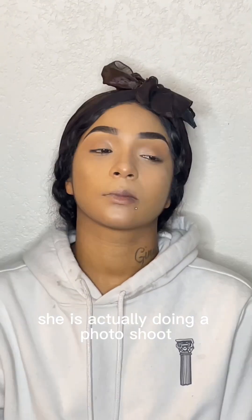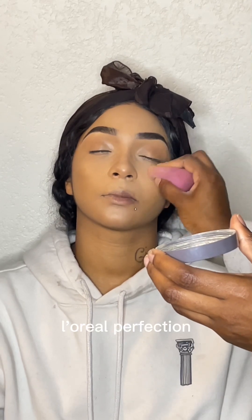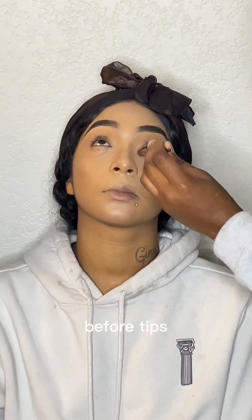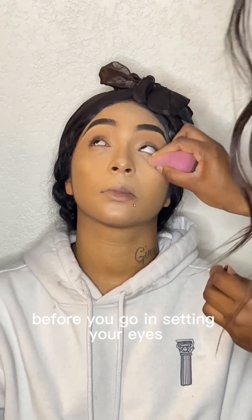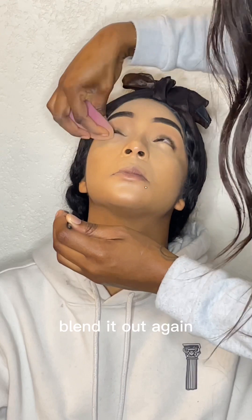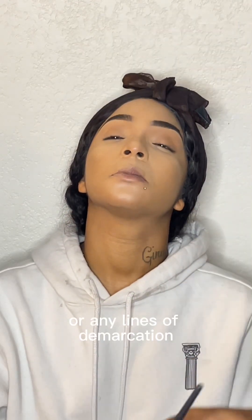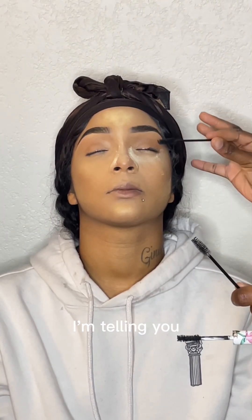She's actually doing a photo shoot and this is a natural look. I'm going in with L'Oreal Perfection translucent powder. A tip for all my MUA girls: before you go in setting your eyes, make sure you always blend out your under eye again. It doesn't matter if you just blended it — blend it out again and then set it, because that's going to help with creasing or any lines of demarcation. Once you set it, it ain't gonna forget it.